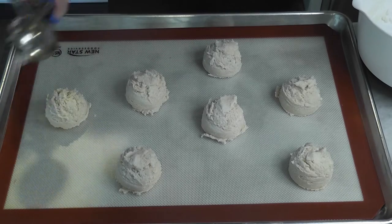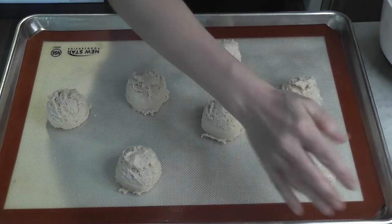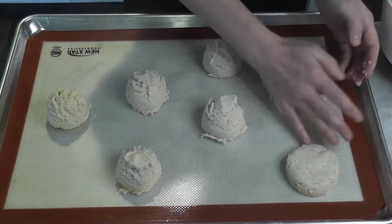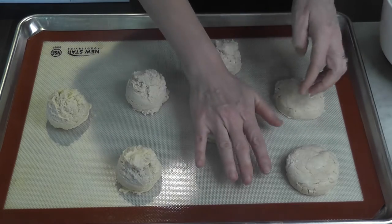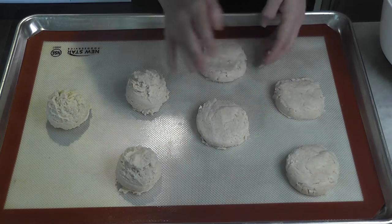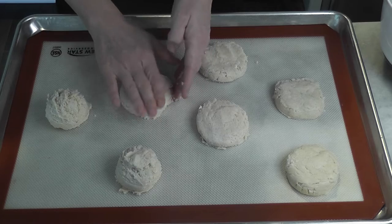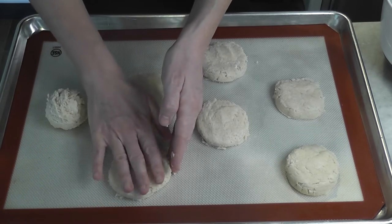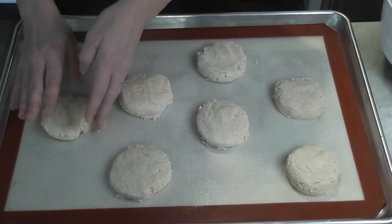Using this scoop for this recipe you get seven shortcakes. If you need more you can use a smaller scoop, or you can just double the batch. I personally don't like my shortcakes to stand up really tall, so that's why you see me flattening these out a little bit — this makes them more level so I can put more strawberry sauce on them. We're gonna bake these in a 425-degree oven for about 10 to 12 minutes, just until they're a light golden.